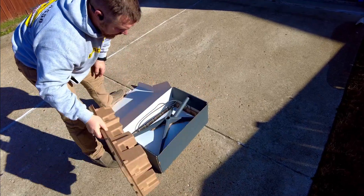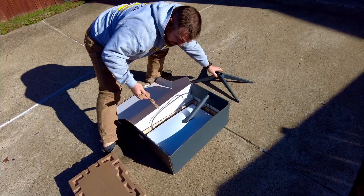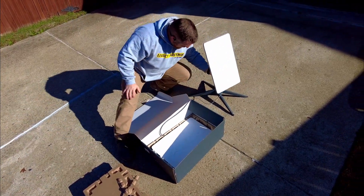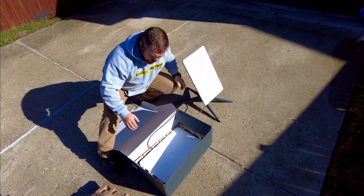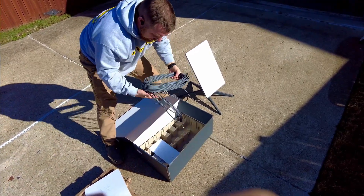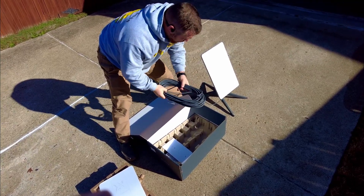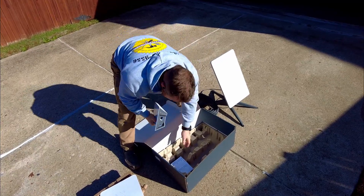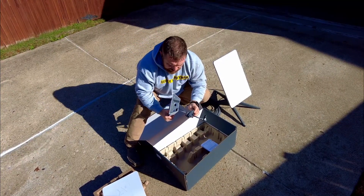We have packing materials, a mounting bracket, and an antenna which is going to be installed on the roof. We have about 75 feet of cable, which we're going to run from the roof to the router location, the router itself, and a power cable for the router.